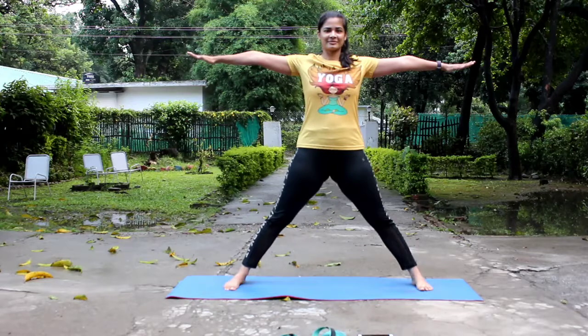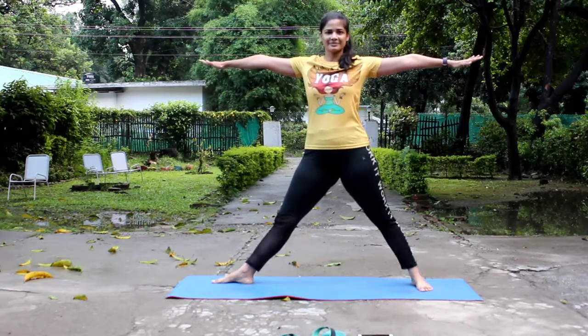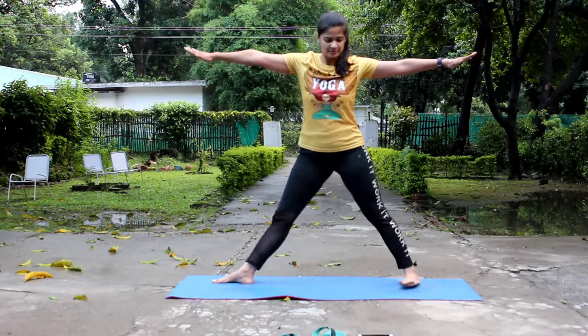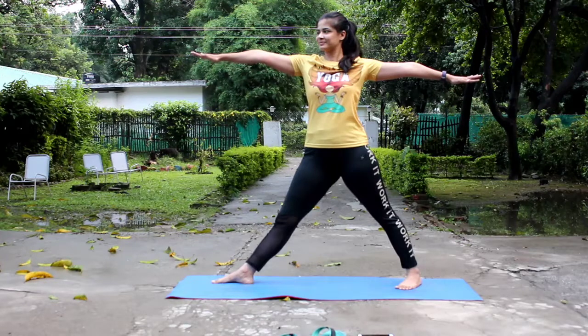Let's do the Utthita Trikonasana. Stand in Tadasana and now separate the legs sideways 3 to 3.5 feet. Raise the arms sideways in line with the shoulders, palms facing down.